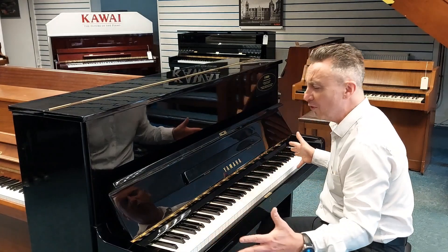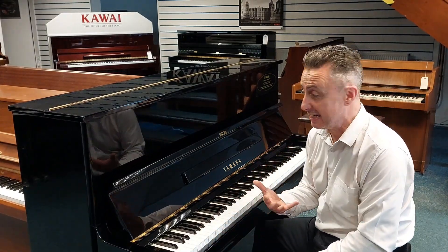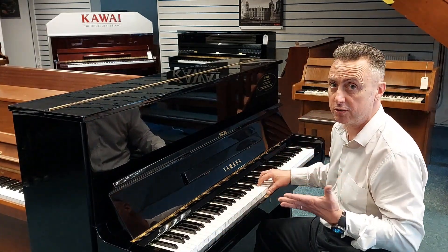It's got a lovely depth, a nice balanced key action as well with lovely tonal changes.